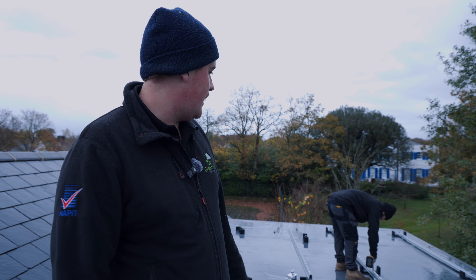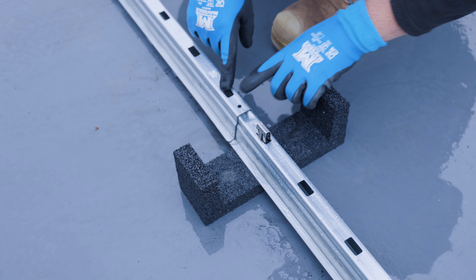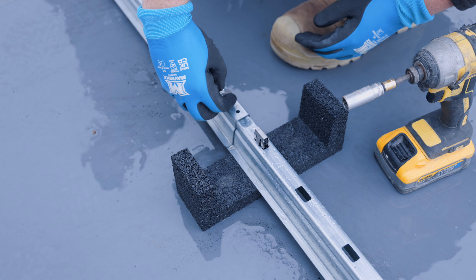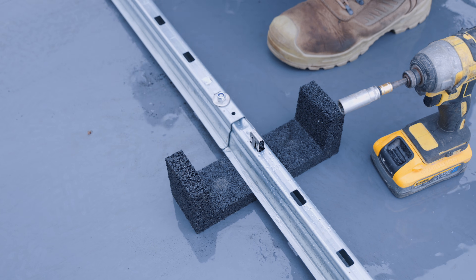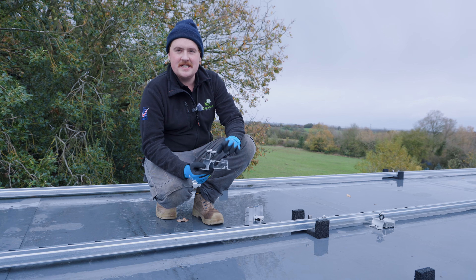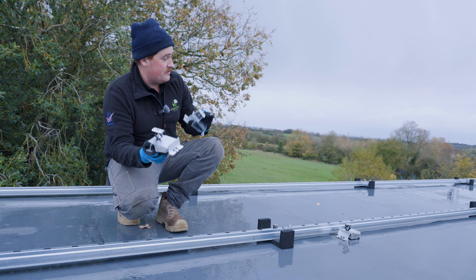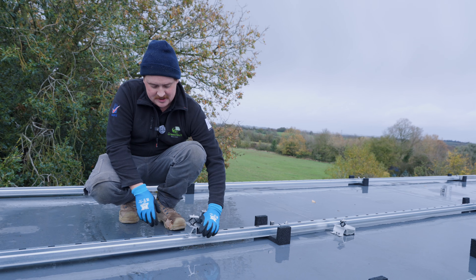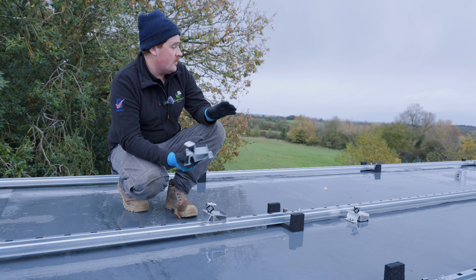Now we're putting it all together - it's like meccano, everything clips in. The circles line up to make sure they're aligned properly, connecting everything together so it's not just individual panels but the whole unit, which improves wind loading. These are the legs that the panels will actually sit on - you've got middles and ends. Where panels meet you'll have middles; at the edges you'll have ends. They just clip in with a lock on one side and push in.